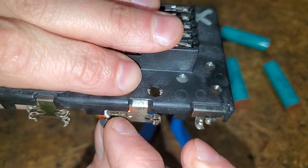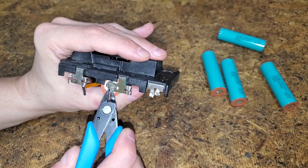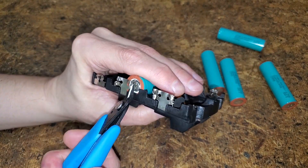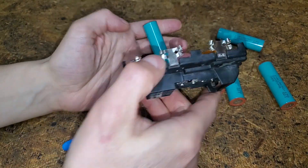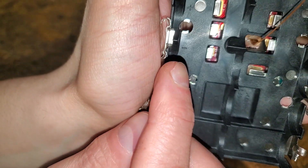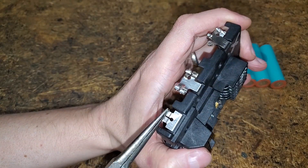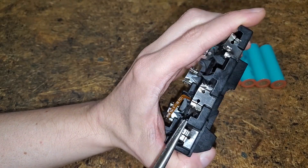The positive side of the middle cell has a temperature sensor. The positive side of the middle cell also has a plus or minus marking on the side so you know how to insert the new cells. I used thin needle nose pliers to unroll and flatten the metal tabs.